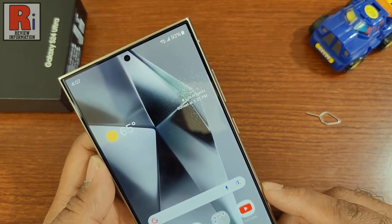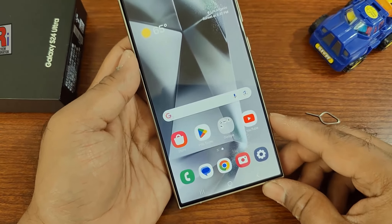So in this way, you can insert a SIM card on your Samsung Galaxy S24 Ultra.